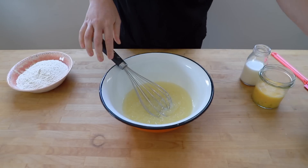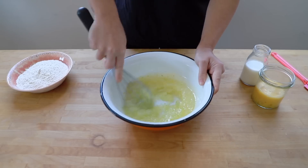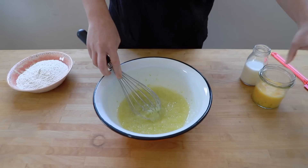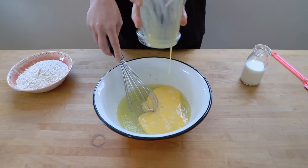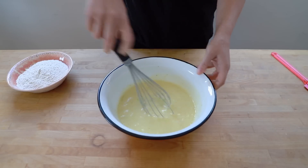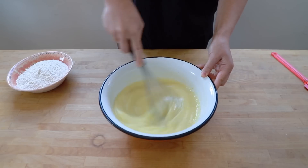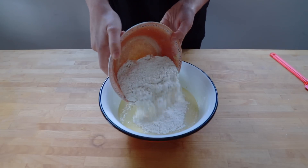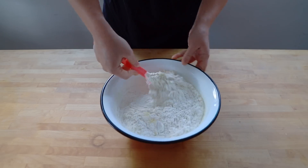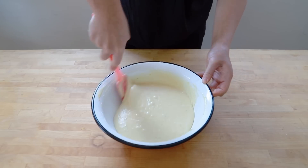Obviously as it's lemon cake, we need to add some lemon zest. I know this looks a bit green, but it is lemon, I promise. That can go straight in and mix through — the smell of lemon fills the room and you can just tell how strong the flavour is going to be. I've beaten up my eggs and they go straight in as well as the milk, so all the wet ingredients at the same time. I'm using a whisk just to break up the eggs and mix everything together more easily. Now I'm adding the self-raising flour and switching to a spatula because I don't want to incorporate any air — I just want to fold the flour through until a smooth mixture has formed.